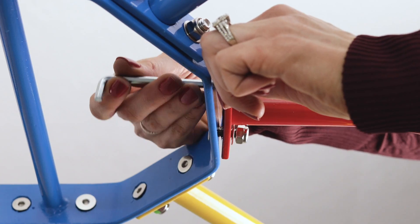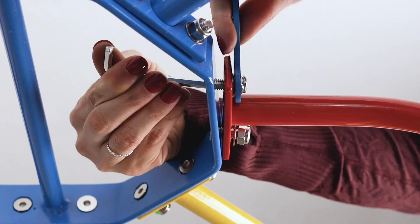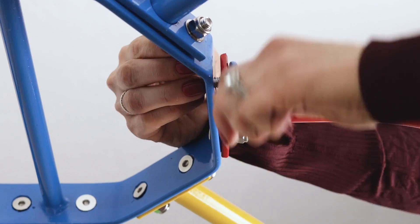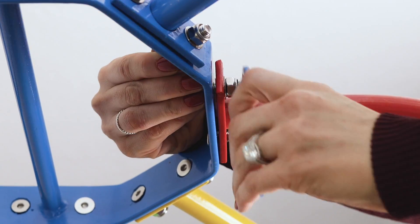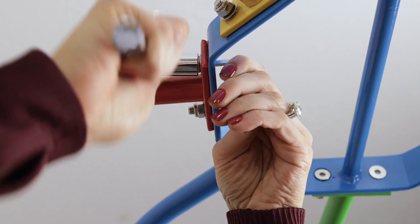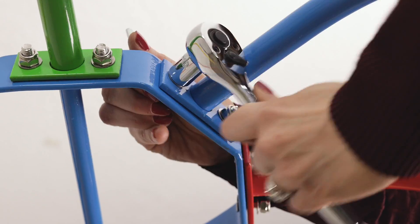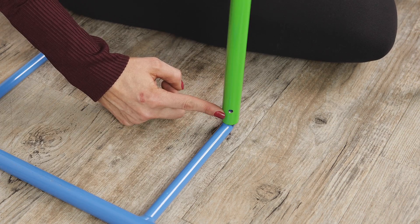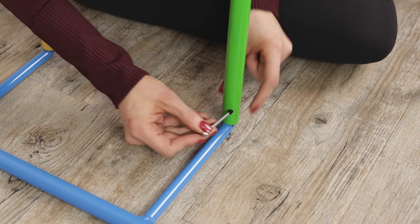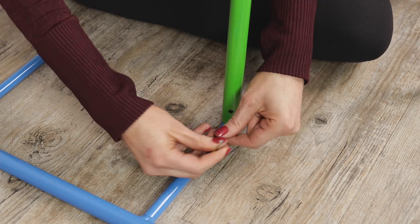After the bolts are installed, we are going to go back and tighten them one by one. Now that our bolts are nice and tight, we are going to move to our set screws located at the base of each pole, screwing them in until they are nice and tight and as flush as possible.